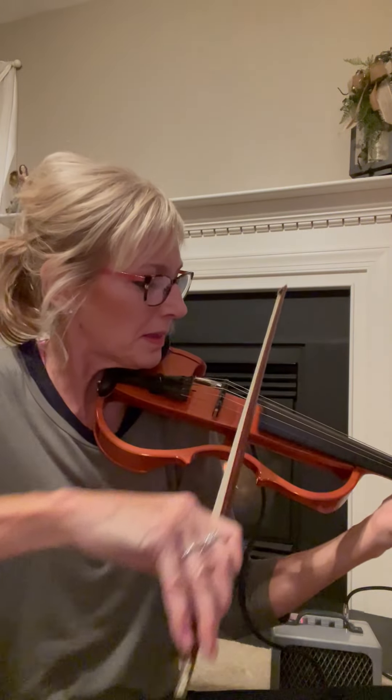A regular four-string violin has the lowest string of G. All four strings.